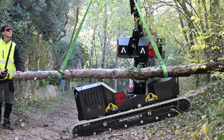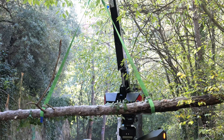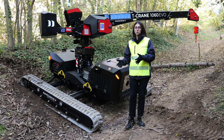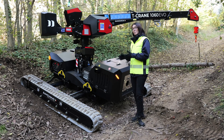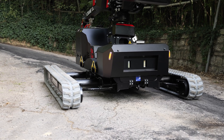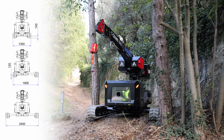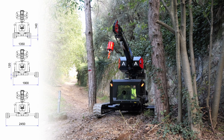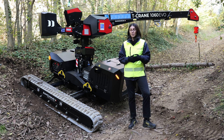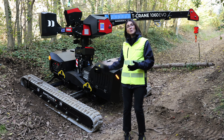Unlike spider cranes which require outriggers for positioning, the T-Crane has no outriggers. The entire machine rests on two longer-than-usual crawlers, with the undercarriage able to go from narrow to wide. The T-Crane 1060 has a variable undercarriage width ranging from a minimum of 135 to 190 and 245 centimeters. This also means variable ground pressure, and you can open only one side of the machine, allowing you to work on that side while keeping the other closed.